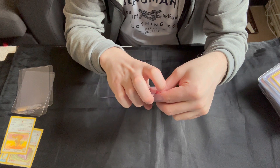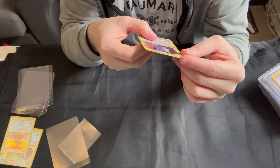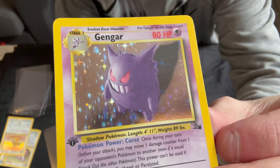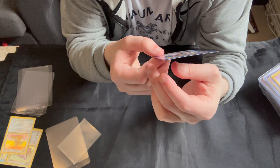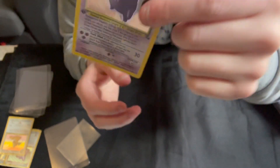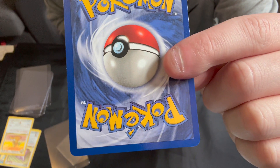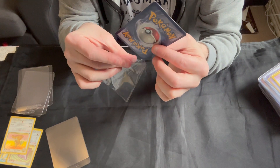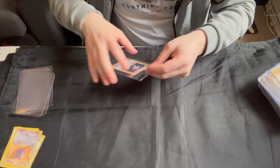Next we've got the Gengar. Again, a nice clean holo — very nice. You can see a small bit of a print line there just to the left of the Pokémon, so that's not perfect. Centering is okay. There is a bit of silver in on the front as well down near the bottom. If we go to the back, we can see a couple of bits of whitening there and a bit more around the bottom corner, but nothing major. Another near mint card, I'd say.